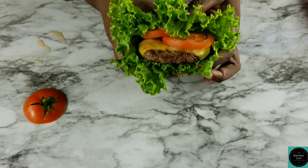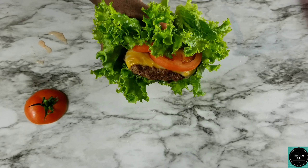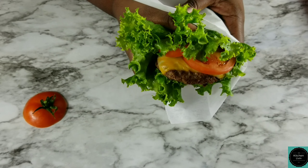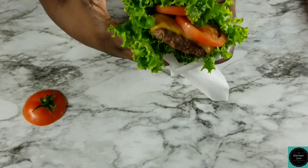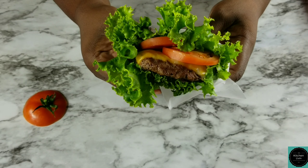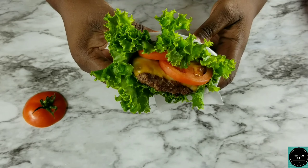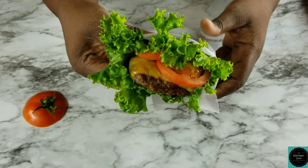And here you go. So what I'm gonna do next is wrap it in my paper. I'm gonna take my wax paper and just wrap it around and then fold the end so it's like a lettuce wrap. So this is pretty much how you do it — is that simple? Is that easy?